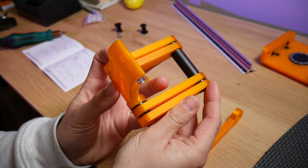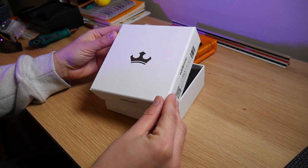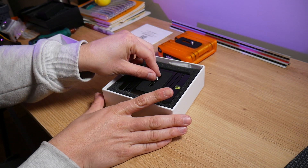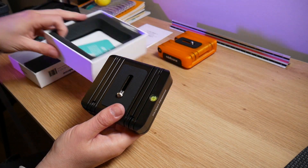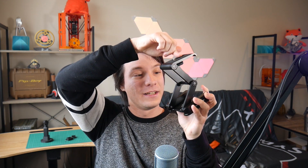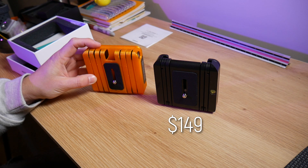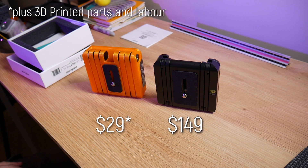You will need good tolerances on top of a very high infill print to get the required strength. Do not print this with low infill, otherwise your precious camera will probably go tumbling to the floor. Comparing it to the full metal Flex Tilt Head 2, you lose a few creature comforts like the bubble level. The metal version comes assembled from the factory, already tensioned perfectly and ready to go out of the box — but you pay a hefty price premium: $149 US versus $29 US for the parts on this.